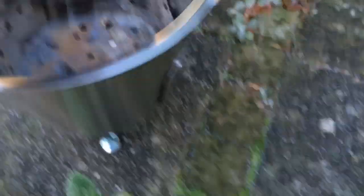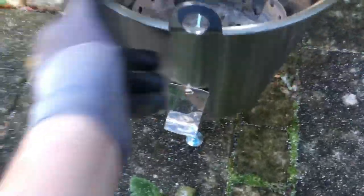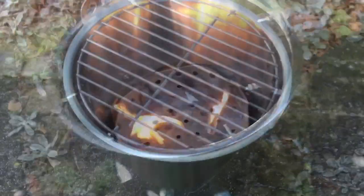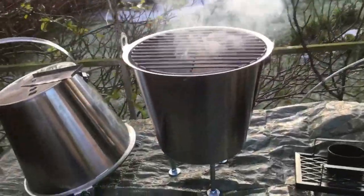I also made some vent covers — I'm not sure how they're gonna work, a little bit too tight, but I'll figure that out as I go along. Anyway, I thought maybe I should just put some coal in there and see if it works. I like how the grill grate works on there.